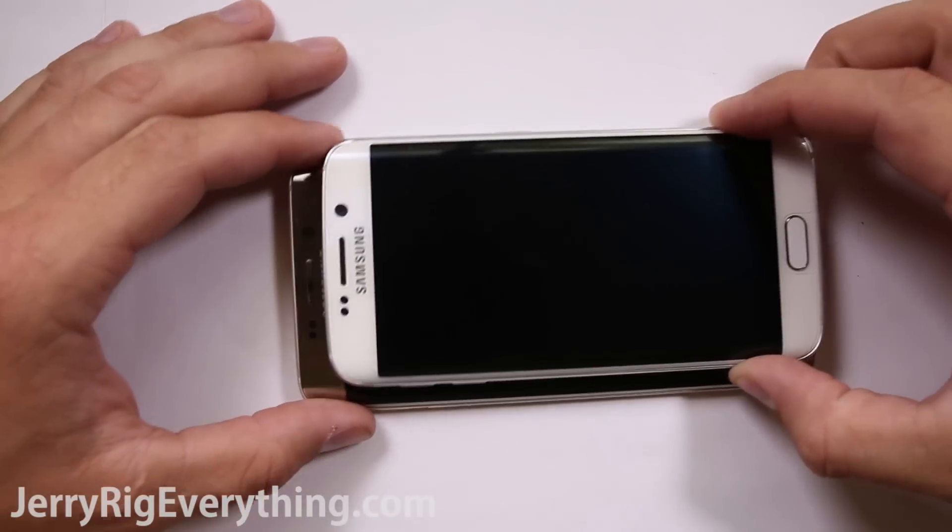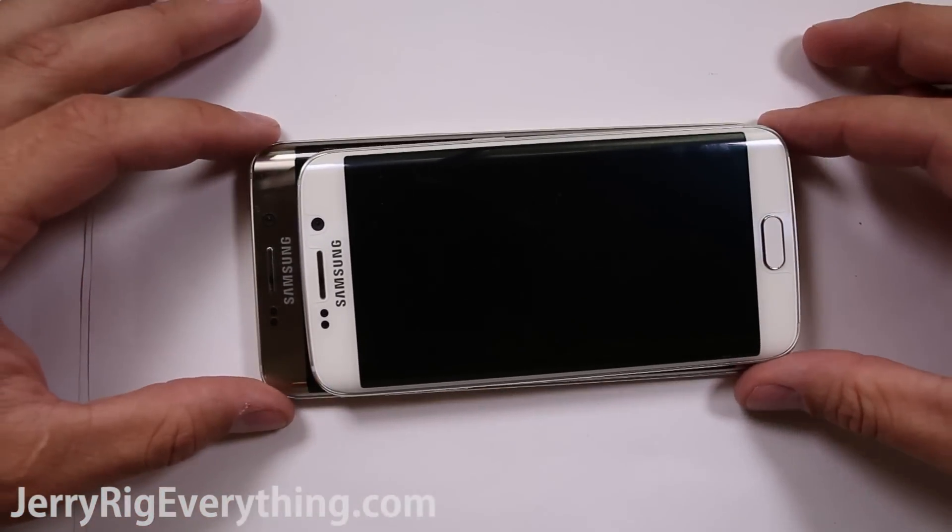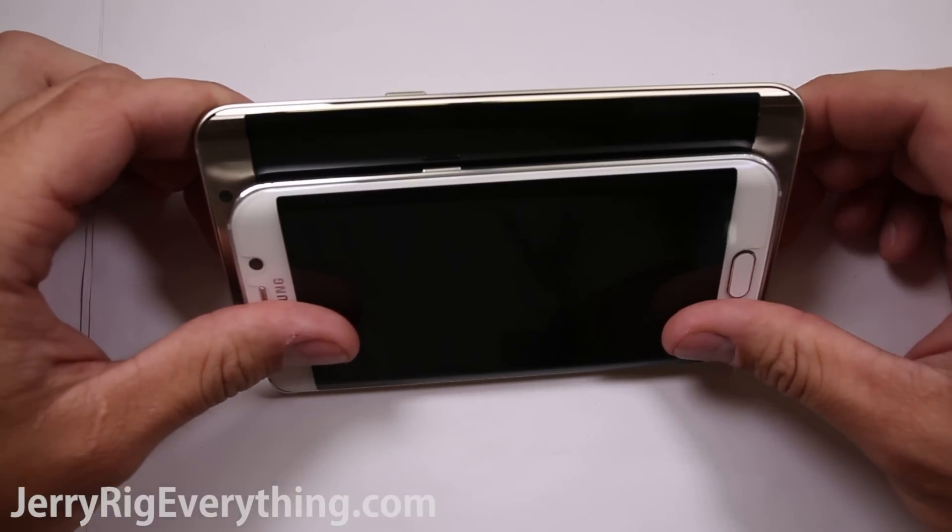Today I'm going to show you how to take apart the Galaxy S6 Edge Plus. It is the bigger and older brother to the Galaxy S6 Edge.